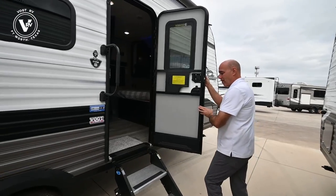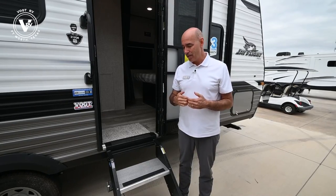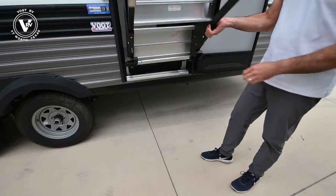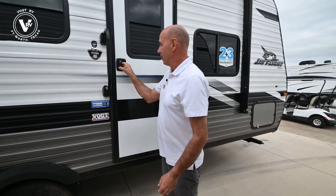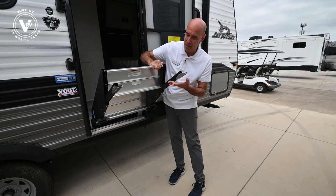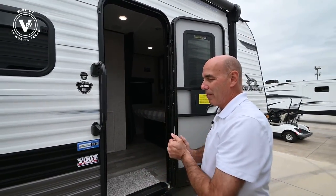On our entrance door, we have these nice Moride Step-Above steps — this is an option. We tend to order our units here at Vaught optioned up more than other dealers. You can either get the traditional hanging steel steps or these Moride Step-Above steps. They stow inside here for travel — just close the door and you're ready. To deploy, simply pull this to release it and drop your steps. Easy to adjust up and down — just push in on this metal tab and you can adjust the legs even on uneven ground. Makes a solid step with a handy grab bar.